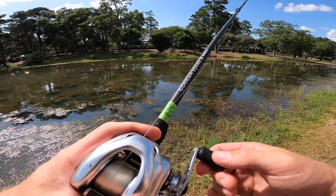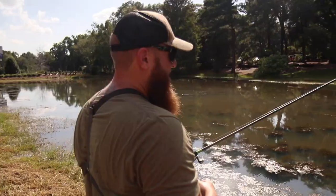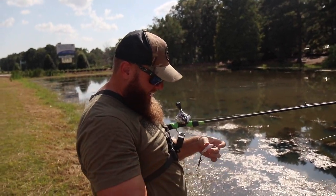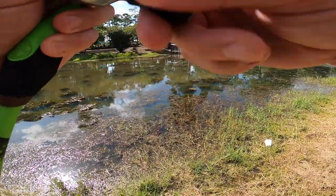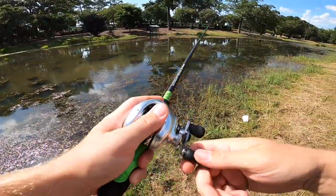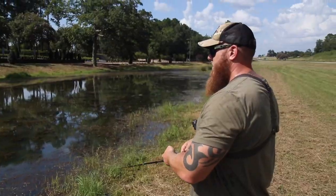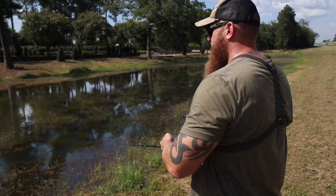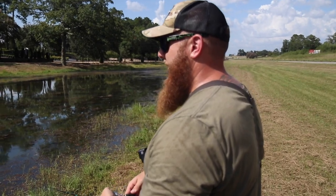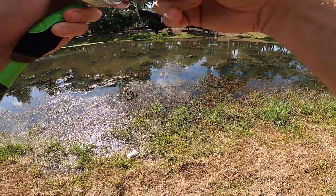I wish a bass would come along and just punch that turtle in the mouth. He gets close and he's like... it doesn't feel quite right, it doesn't feel like what I'm used to eating. Oh, he missed it! I don't know if he ever had it. Oh, I completely missed that cast. This thing is kind of hard to cast accurately. He got slammed by something! That was not a turtle — the first real action on the 3D printed lure.